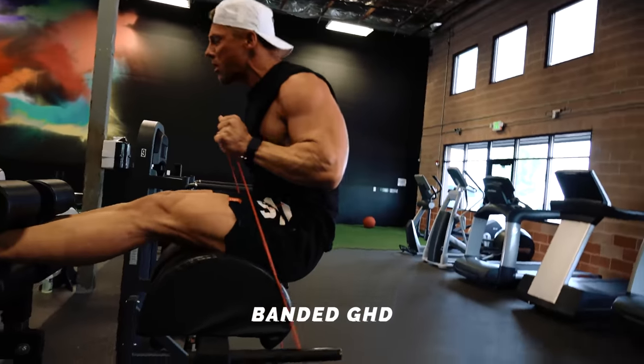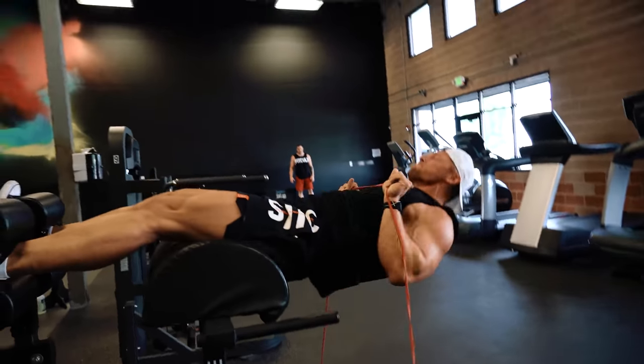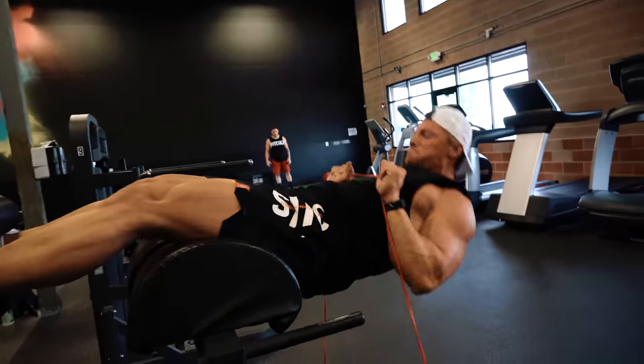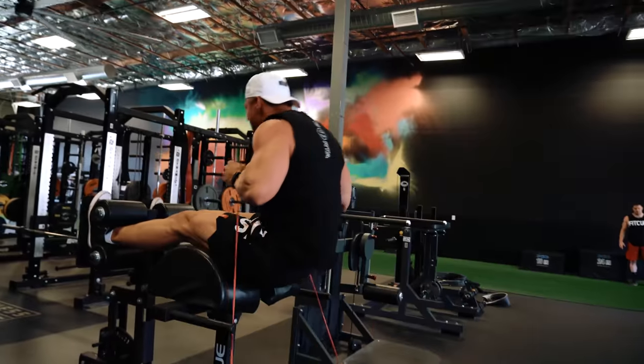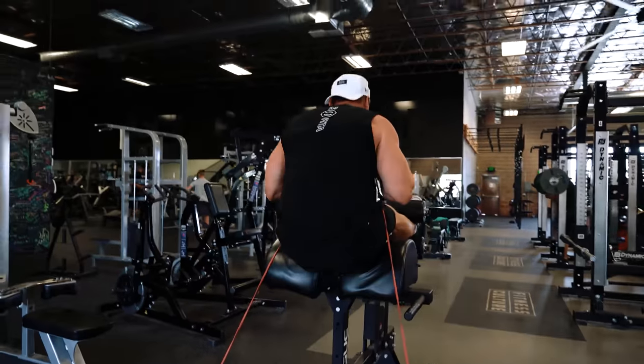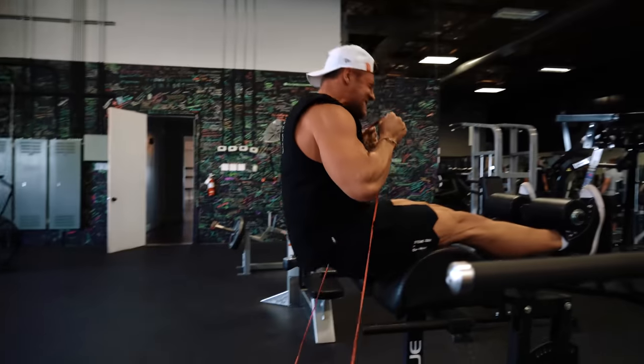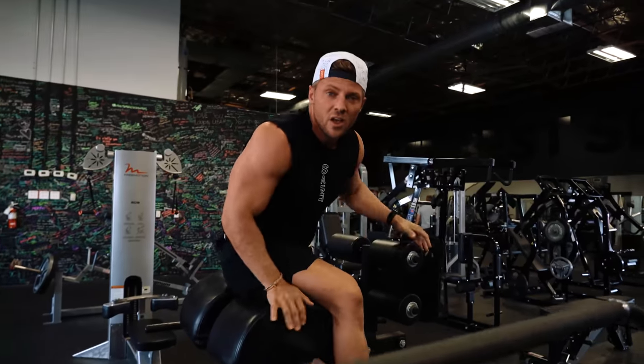The third thing in this circuit is a banded GHD. The band adds resistance at the top of the movement — there's a lot less resistance in extension, more at the top during flexion — so by adding the band we're constantly under tension. To make it even harder, slow it back down on the way down; the band is going to want to pull you back, so you have to resist on the eccentric.